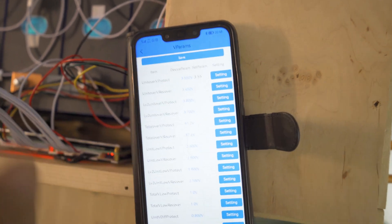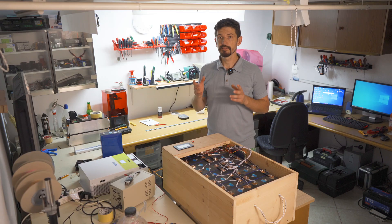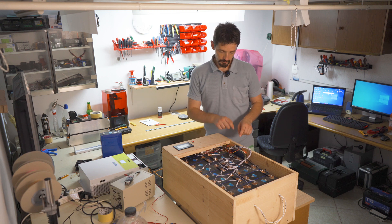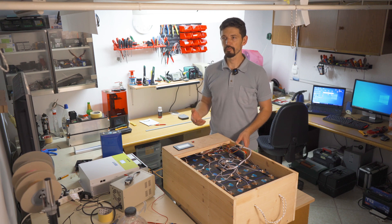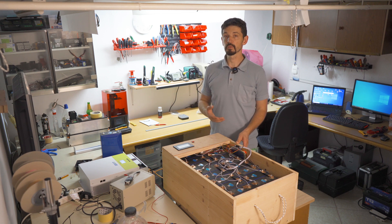You click save and that's how you save the settings. Now you saw how difficult it was to connect the BMS on the mobile phone — maybe it's not the BMS, maybe it's my phone, because it might work better with some other phone.